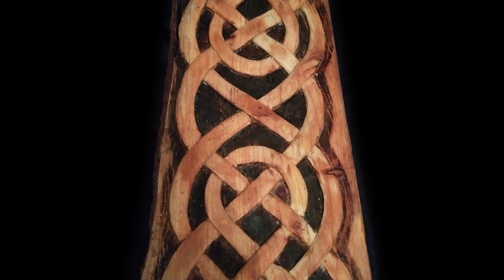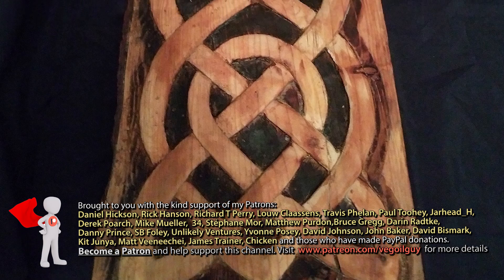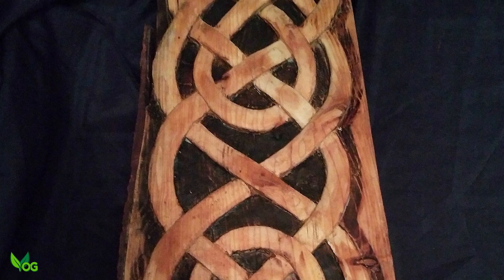Now that is an impressive bit of wood carving. Hey guys, this skillfully carved Celtic inspired engraving wasn't done by me but by TK, a fellow YouTuber and new friend of mine.